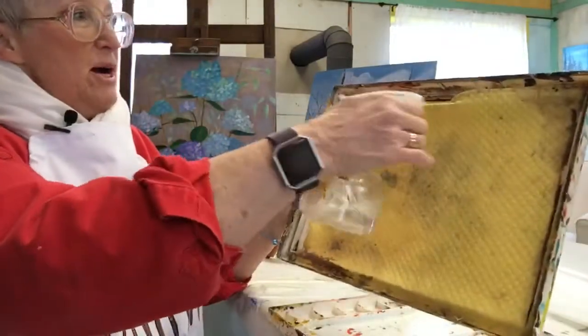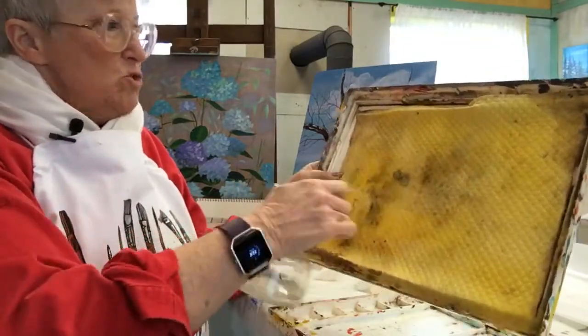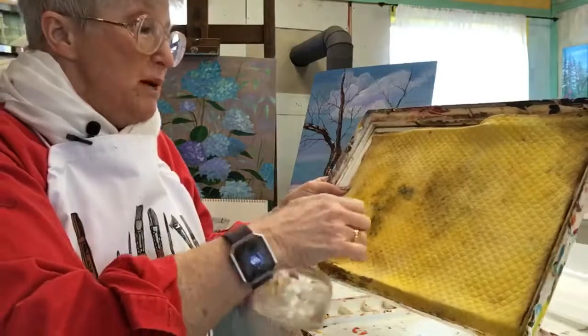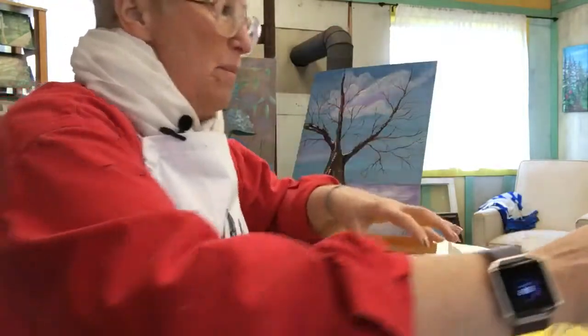I'm going to spray the sponge with just water, just trying to get it good. When you first get your sponge, put it in the sink, wet it down really good, and then wring it out. You don't want it sopping.